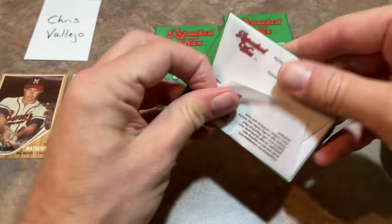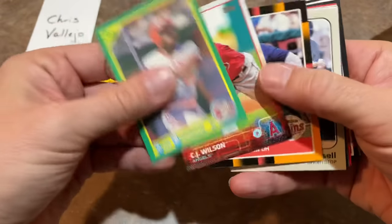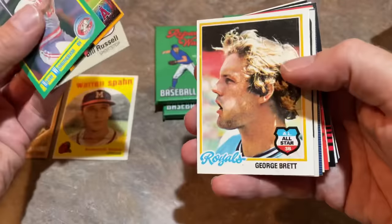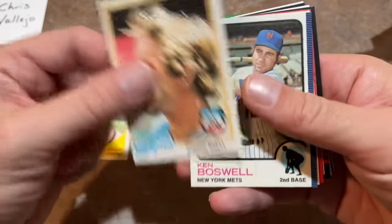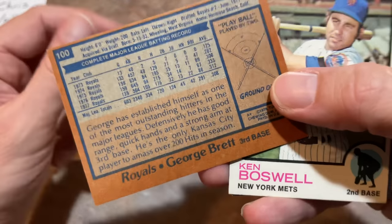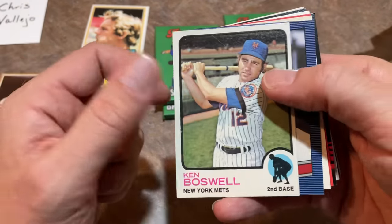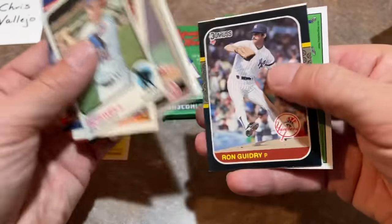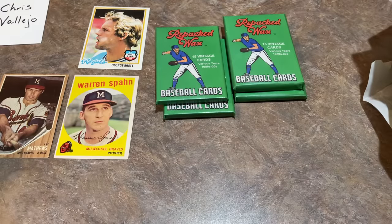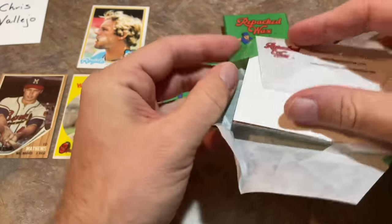Five packs left in the Repacked Wax video - let's see if we can hit one more big time Hall of Famer. When I say big time Hall of Famer, a nice George Brett 78 Topps comes to mind - check the back of this one, card number 100 of the set. It's probably worth a few dollars at least. I would rank that as maybe third best card so far. The Nolan Ryan 75 was a nice one as well, but I like that George Brett a lot. You can see AL All-Star on the card. Definitely some nice cards in this Repacked Wax box.